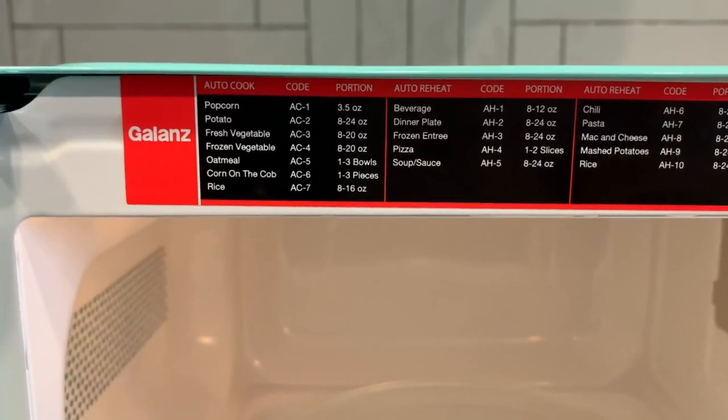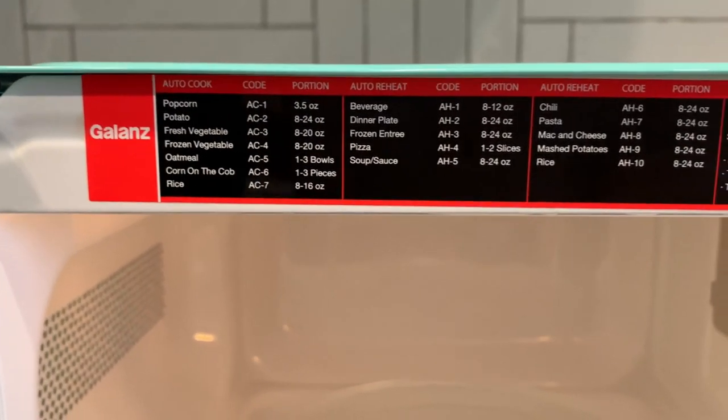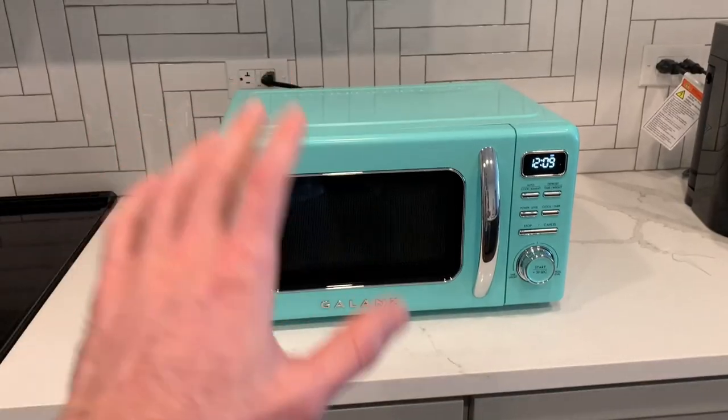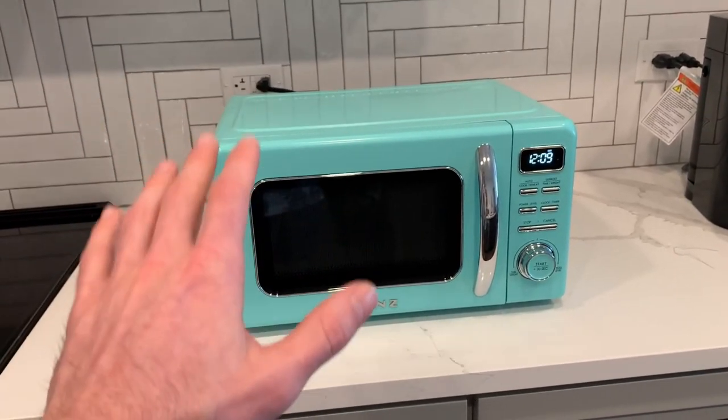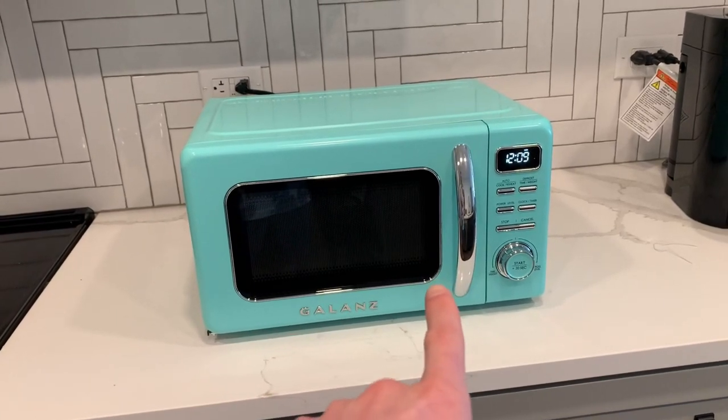This is a really cool additional feature here — it shows you what type of settings to use whenever you're heating up different types of food. Overall, this is an amazing microwave, and if you love the retro look, I would highly recommend this one.